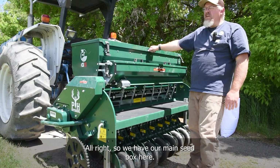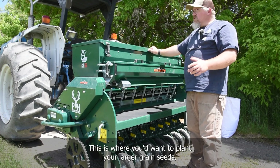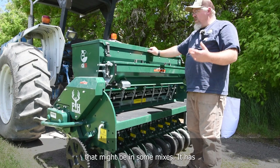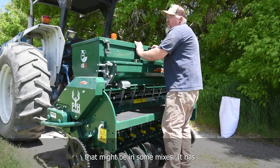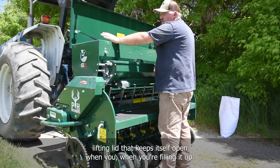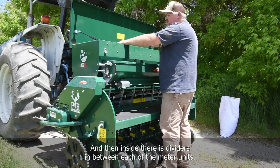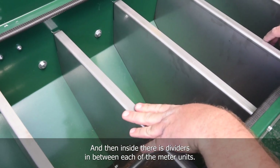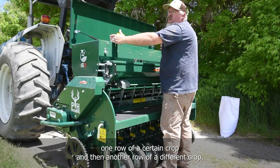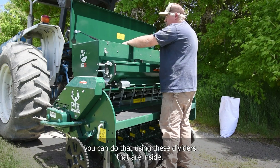We have our main seed box here. This is where you'd plant your larger grain seeds — anything like beans or corn that might be in some of the mixes. It has a nice lifting lid that keeps itself open when you're filling it. Inside there are dividers between each of the meter units, so if you want to plant separated crops — one row of a certain crop and another row of a different crop — you can do that using these dividers.